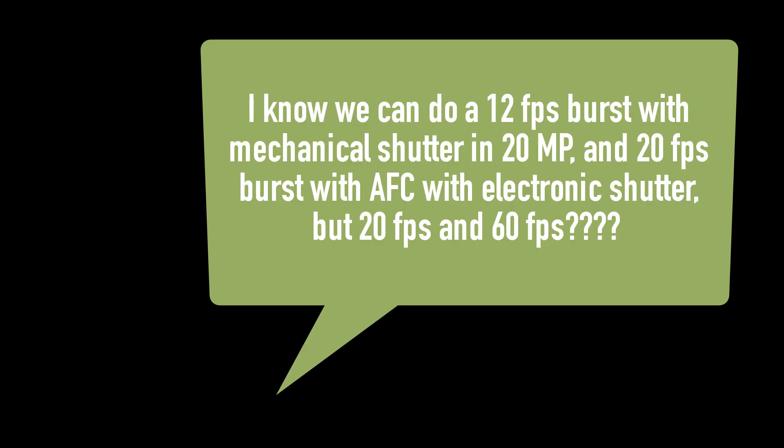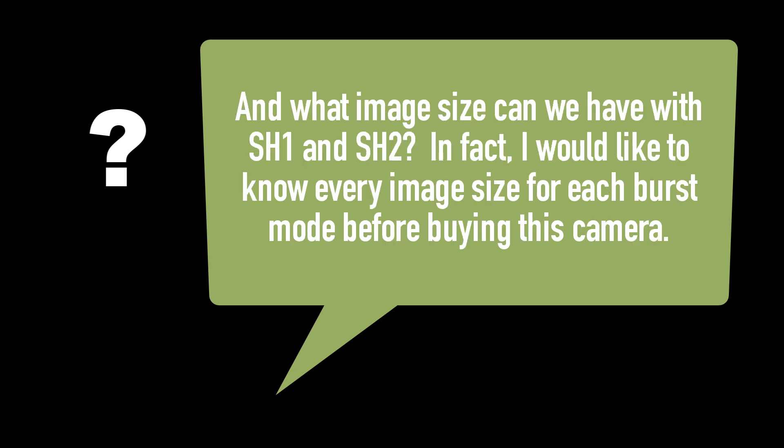After my last video on the burst modes, I got this question from a reader. He said: I know we can do 12 frames per second burst mode with mechanical shutter in 20 megapixels, and 20 frames per second with autofocus continuous with electronic shutter, but 20 frames per second and 60 frames per second — that's crazy. What image size can we have with SH1 and SH2? I would like to know every image size for each burst mode before buying this camera.